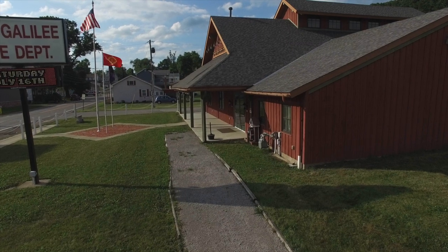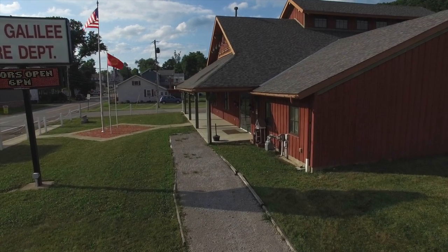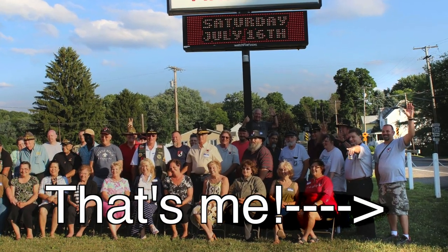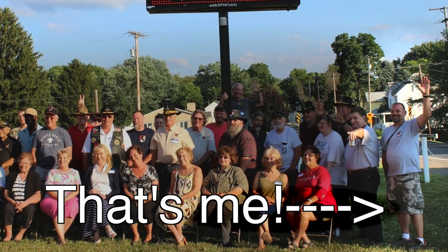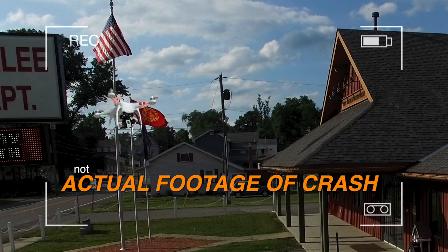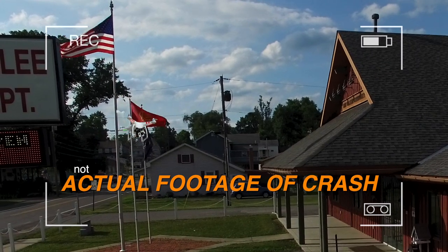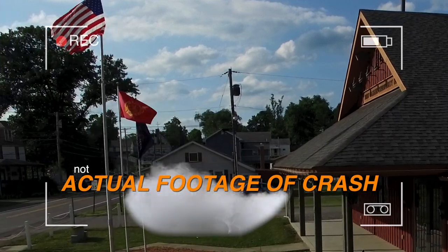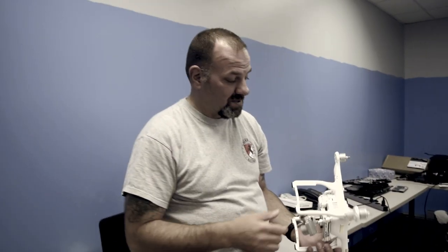I was flying my Phantom 3 Professional the other day and had a mishap. I hit a flagpole with the blades — there were three flagpoles, and I was near them because I was taking video of a crowd of people. I got in between the flagpoles where I didn't want to be, got really nervous, thought I had the controls right, and clipped the pole. It fell about 10 to 12 feet, hit the ground — concrete and bricks — and broke a blade.